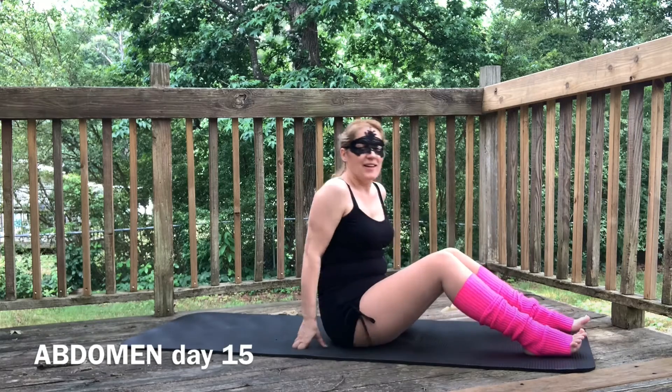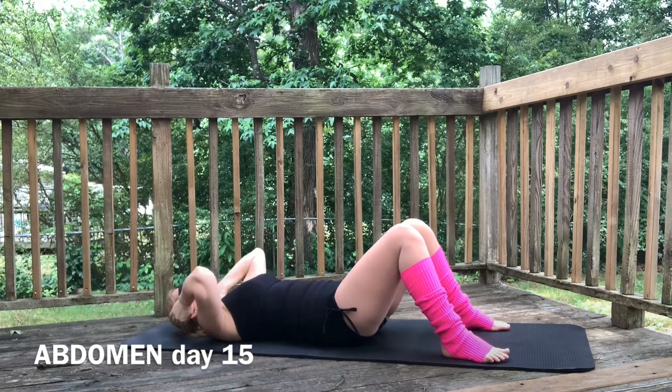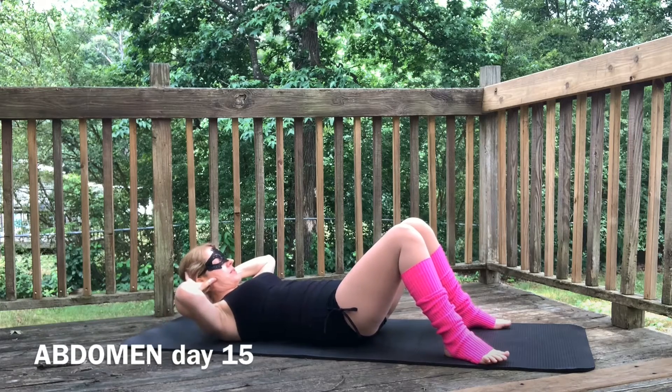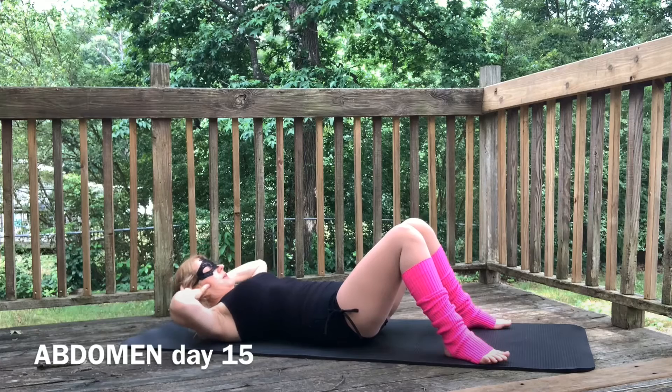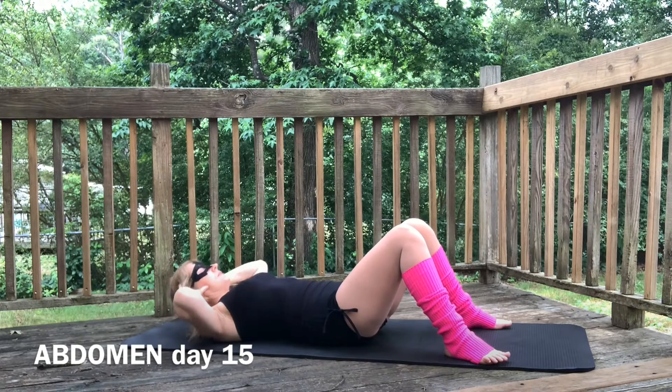That wasn't easy. Let's lay on the mat. Bring the knees up, hands behind the head. Let's go ahead and continue working. Pulsate at the top. One, two, three, one. One, two, three, two. One, two, three, three. One, two, three, four. One, two, three, five. One, two, three, six. One, two, three, seven. One, two, three, eight. One, two, three, nine. One, two, three, ten. Take a 10 second break.